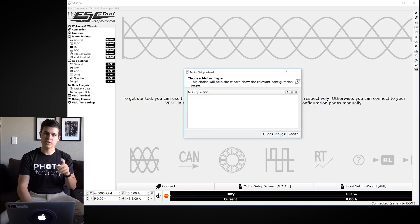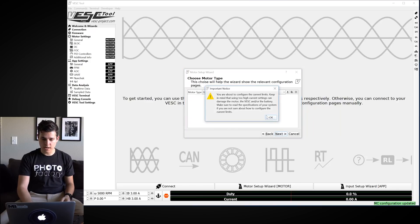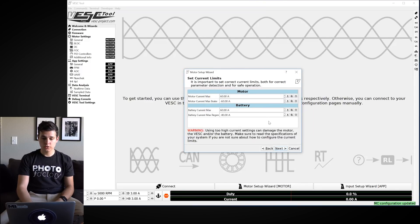There are a couple different modes: BLDC, DC, and FOC. Today we're going to run FOC. This motor and VESC combination works wonderfully in FOC, which is the quieter, more efficient version — generally the more desired option. Hit Next and OK.